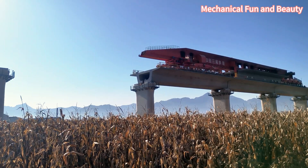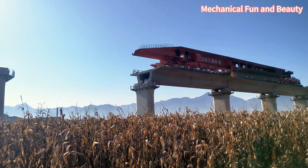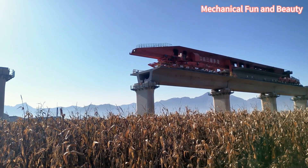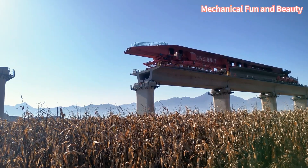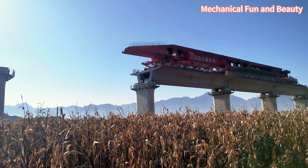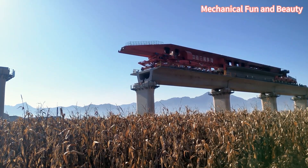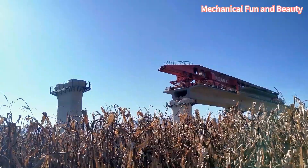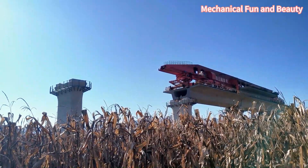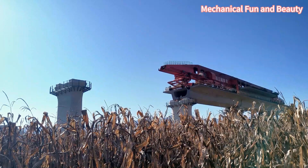First, let me introduce the SLJ-900-32 mobile bridge erecting machine made in China. This behemoth weighs 580 tons, is 91.8 meters long, 7.4 meters wide, and 9 meters high. It can transport and erect 32-meter-long, 900-ton pre-stressed reinforced concrete box girders. Efficient and simple.